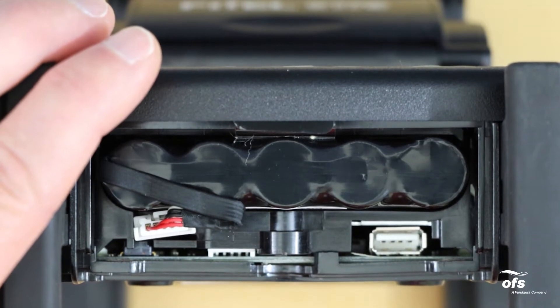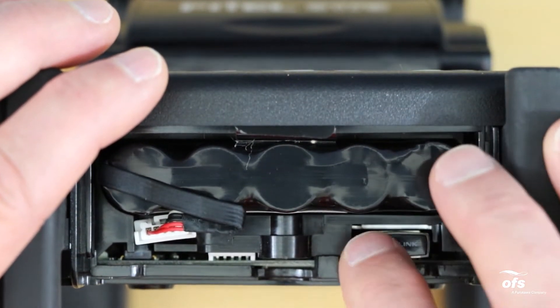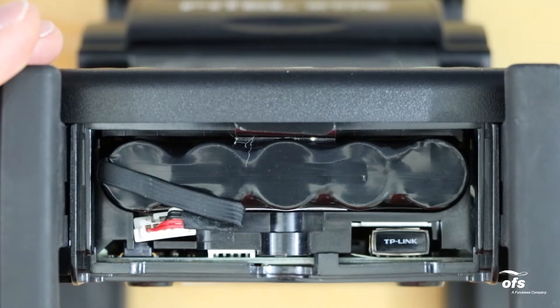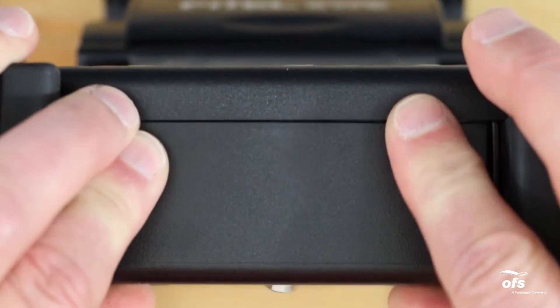Place the USB Wi-Fi adapter into the USB slot. Make sure the USB adapter is placed securely in the machine. Carefully set the battery door and screw in place, making sure there are no wires pinched.